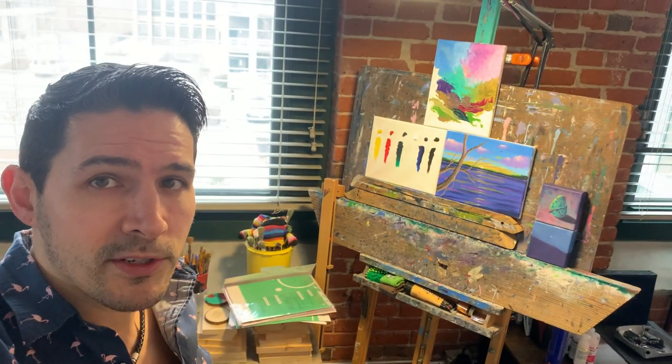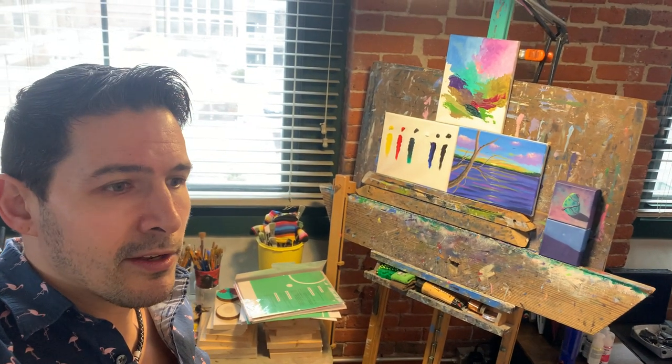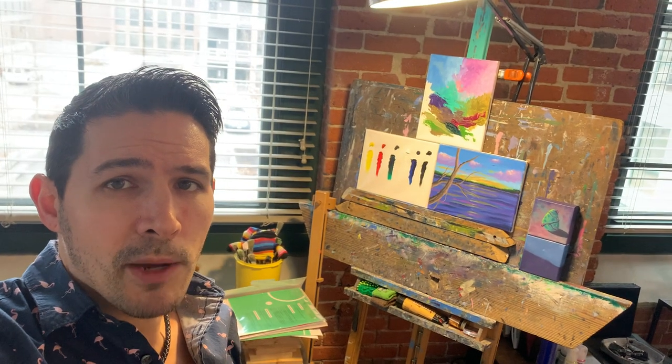We're in the process of starting a brand new branch of JJ Artworks called JJ Artworks Gaming. This has been a long-time vision of mine and with the release of our new paint jars it just feels like a very natural progression into the gaming industry, since our paints work so well on gaming miniatures. We'll be showcasing a lot of videos using our paint in the upcoming weeks.